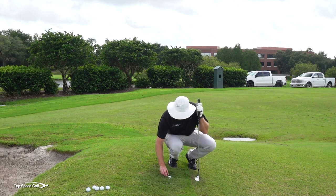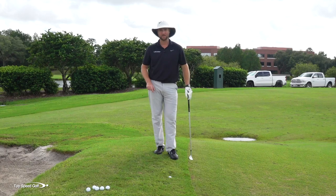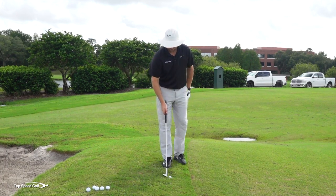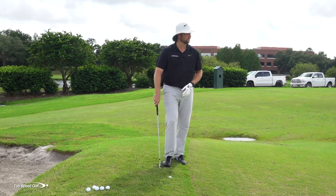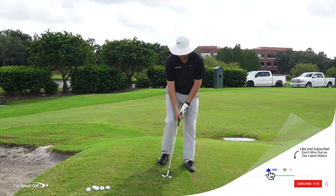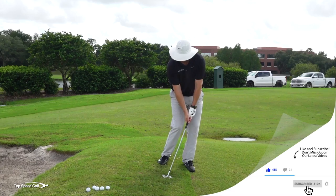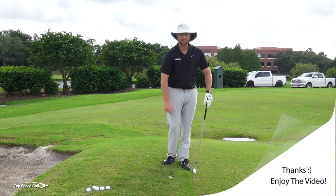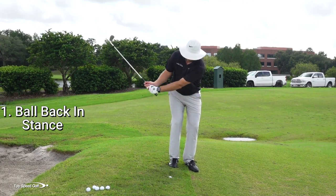I'm going to really bury the ball down in this Bermuda. Those of you that play in Florida know this is tougher to hit out of than fescue four or five inches tall because it completely swallows up the club. There are a couple things to follow. First, when you have all this rough to hit through, the last thing you want is to catch a bunch of it way back and hit all that grass — that's going to kill club speed and cause you to flub it three or four feet.